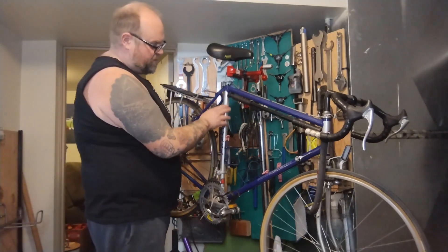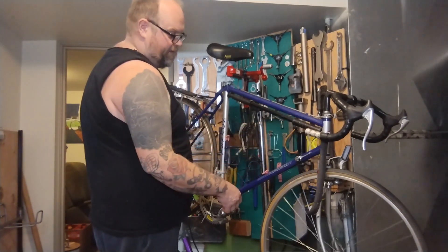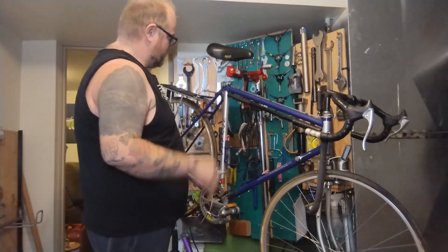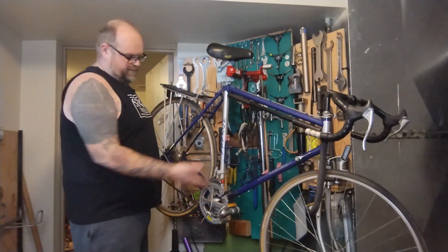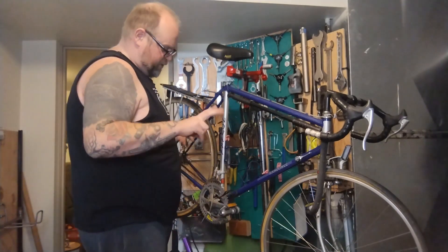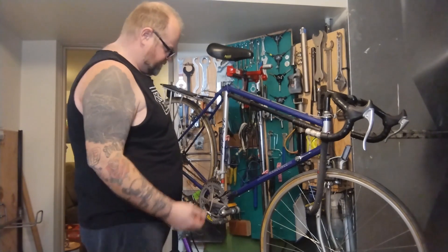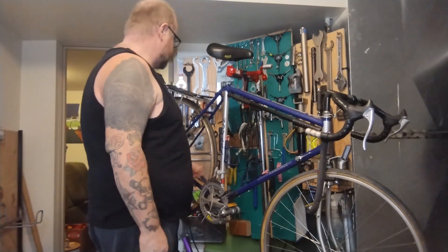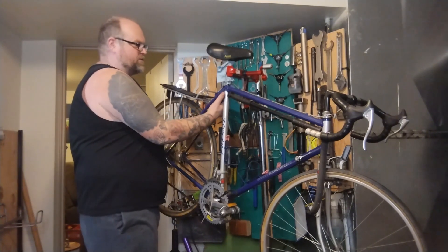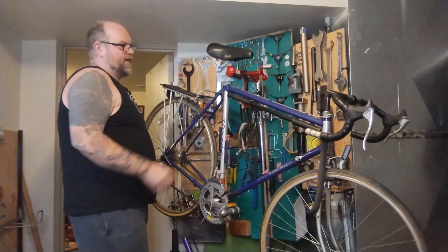I don't know if you can tell from the video, but this paint is pretty nice. There's a couple of scratches - they're not very bad. Blue and silver is not exactly my color scheme, but it's pretty cool. It has one pretty bad rust spot here - so cancer in front of the paint. It's pretty rusty. I might ride it as is - it's probably not dangerous.